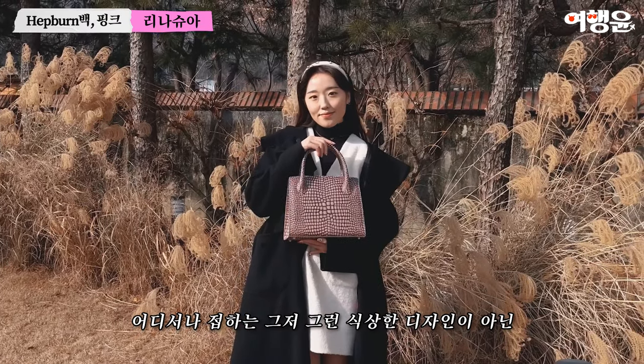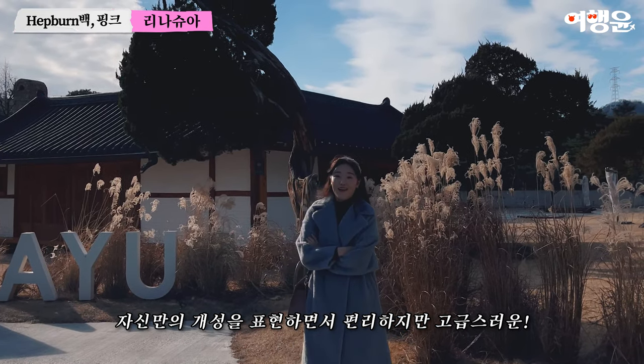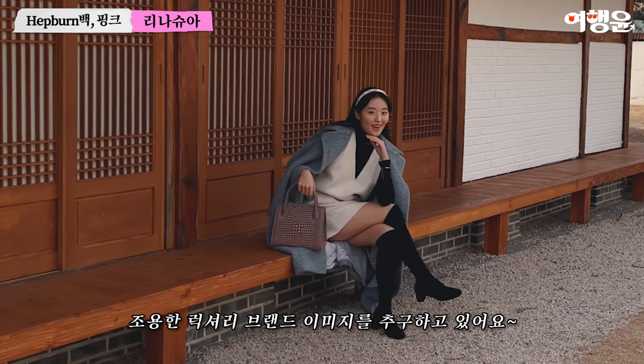The design is just a cheap design, but it's a good design. It's a good luxury brand image.